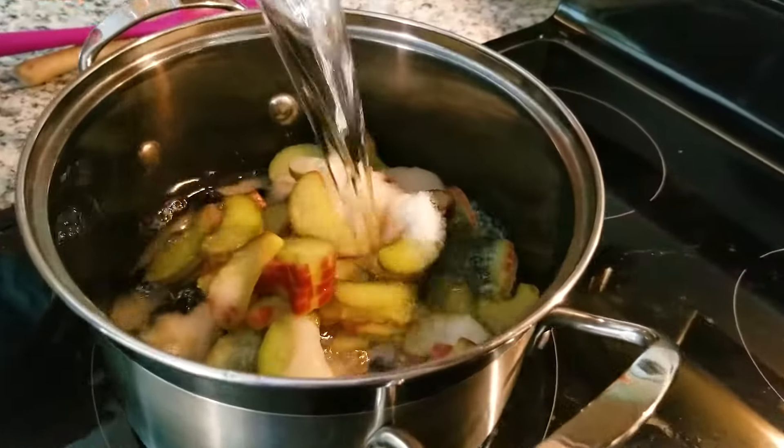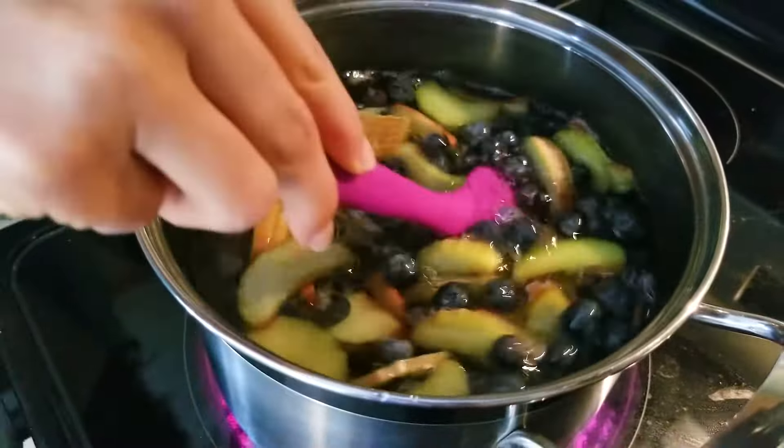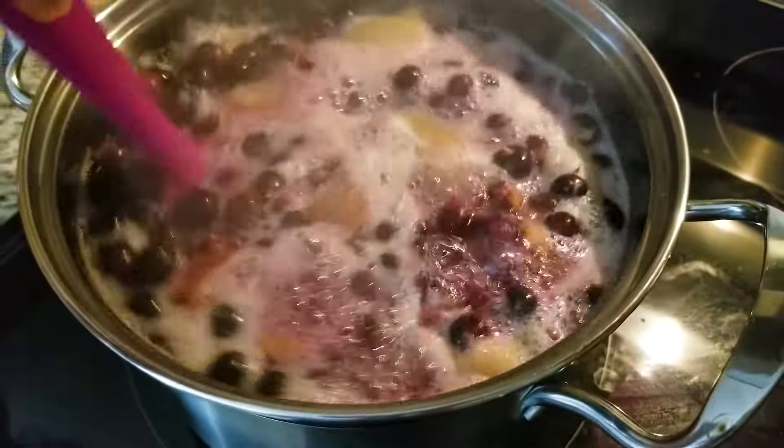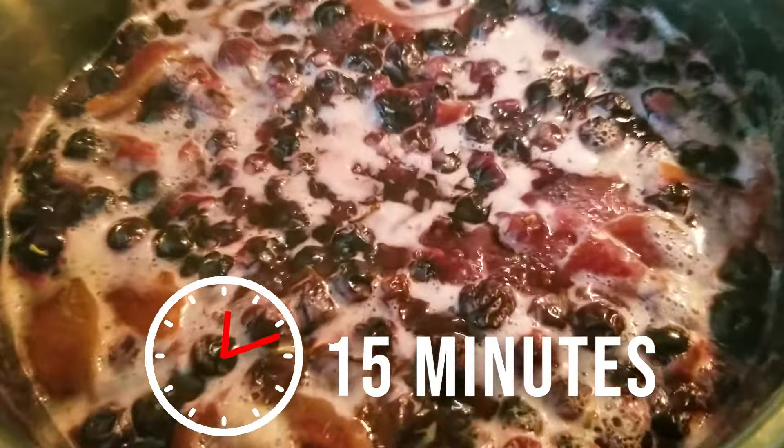Make sure you're using non-chlorinated or distilled water — anything that doesn't have any chlorine — because if you put that in with the ginger bug it will kill it. We're just going to put that in there, give it a little stir to get that sugar dissolved. Now we're going to bring this to a boil and then bring it back down to simmer for 15 minutes — that will be a perfect amount to get our simple syrup.